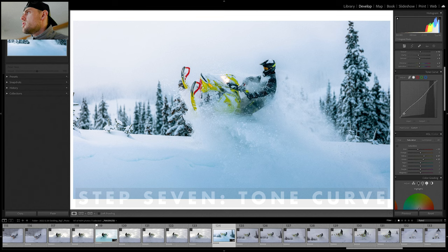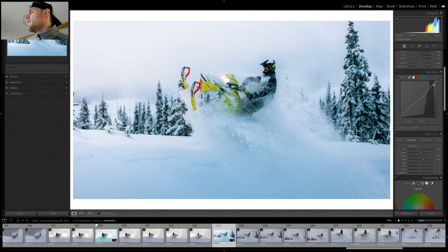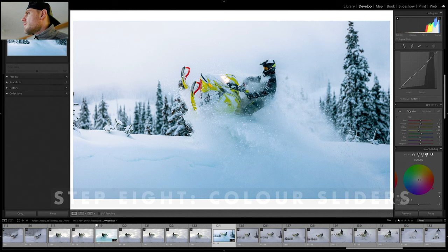For the tone curve, I was trying to do something specific: expose the shadows more, down-expose the midtones because they were great if not a little hot, and bump up the highlights. Sometimes I'll do this reverse S-curve thing — it just sort of works with my editing style. Without it, it looks kind of bland with clipping in the blacks. With it, it's a bit softer but still punchy. Just works for me.